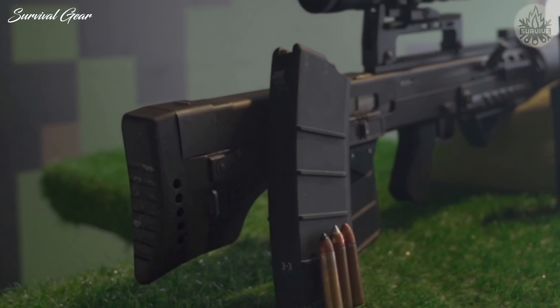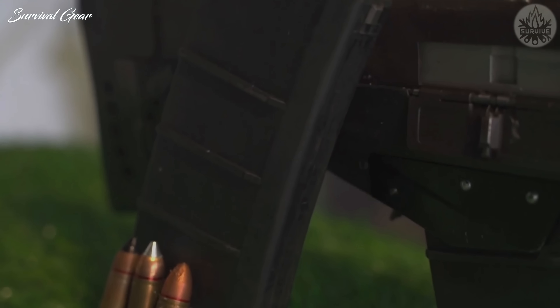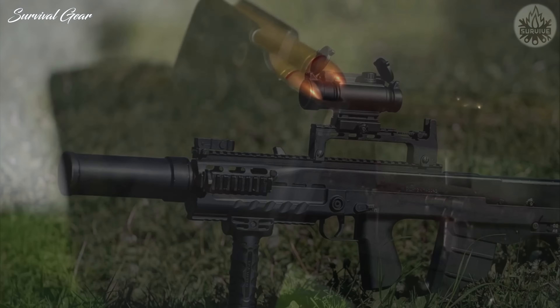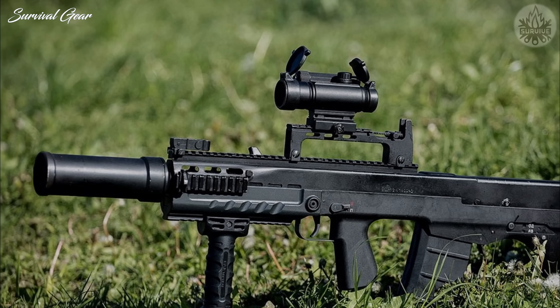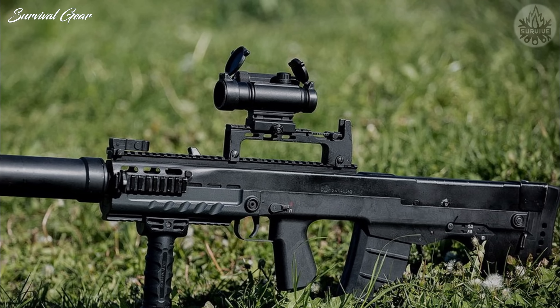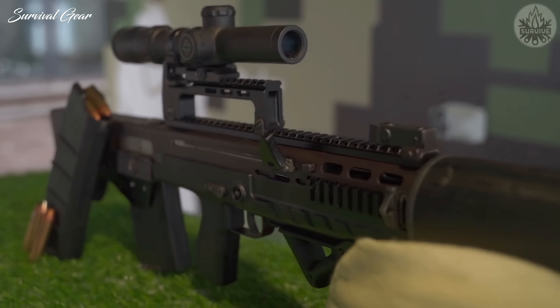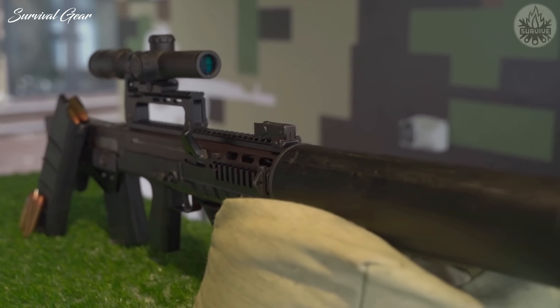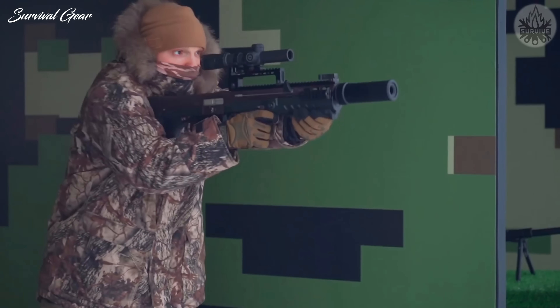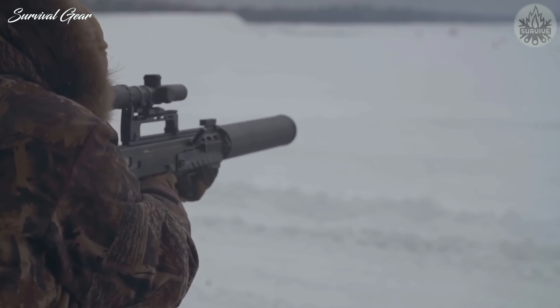These 33-gram rounds can reportedly neutralize targets even with grazing shots and through walls. The Shack 12 has an effective range of up to 100 meters — quite low for conventional military use, but sufficient for close-quarters combat. Given the Shack 12's intended operating scenario, a low effective range can be seen as a design feature in that it further minimizes collateral damage against civilians.